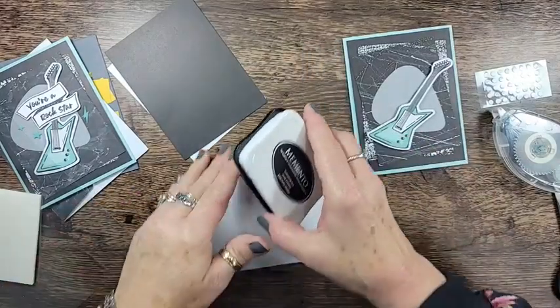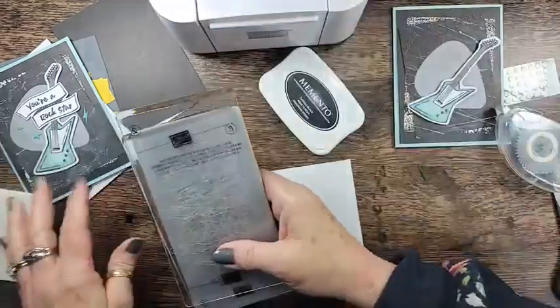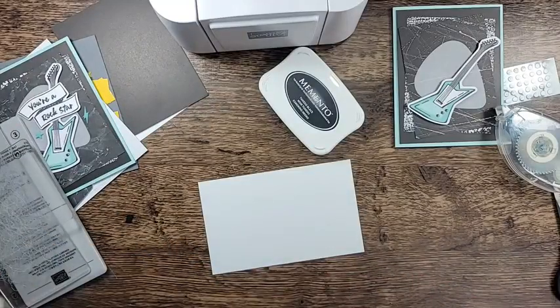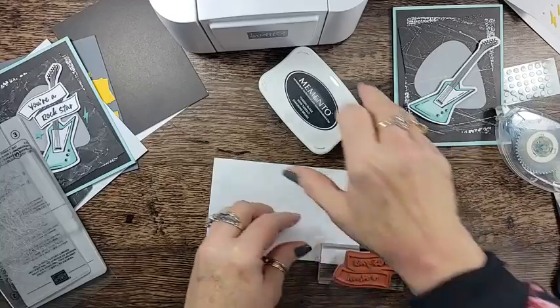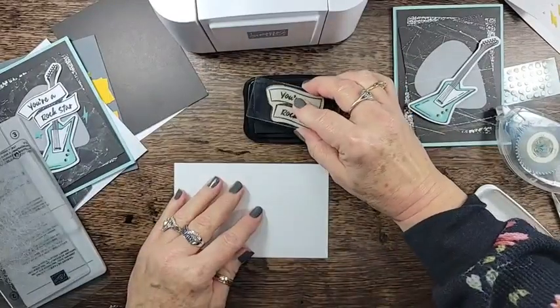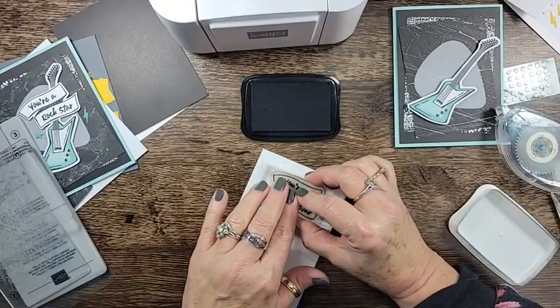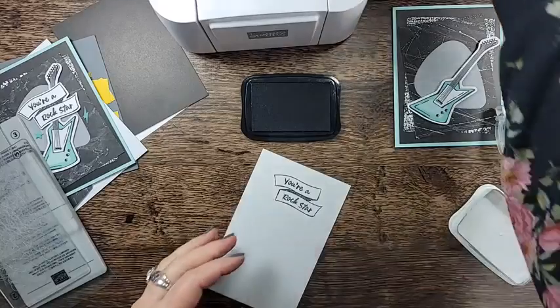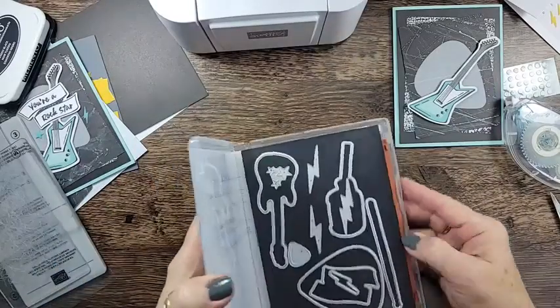I need to stamp and die cut - I forgot my machine, hang on. I'm just going to use the mini Stamp and Cut and Emboss machine, which is perfect because it's a small stamp. I'm going to stamp that in Memento ink. I did re-ink this. I think this image is supposed to look a little distressed too, so we'll stamp that right there. We'll clean it and set this aside so we don't set our card in it. Then I have the die right here.